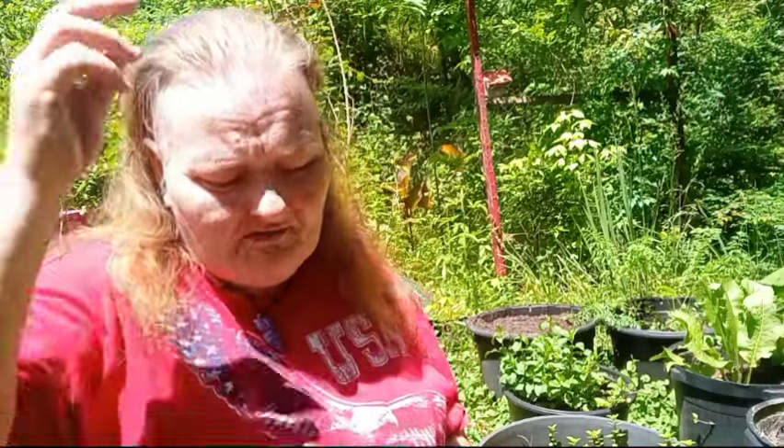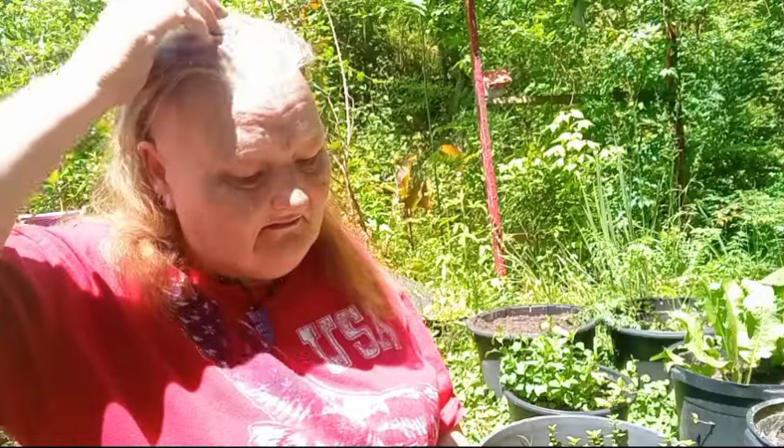Today I'm going to talk about the staghorn sumac. Yes, I know a lot of people are paranoid about this plant — it's not poisonous, not whatsoever, so quit believing those lies. It is a very important plant to the Cherokee, as well as a medicinal plant and culinary plant.